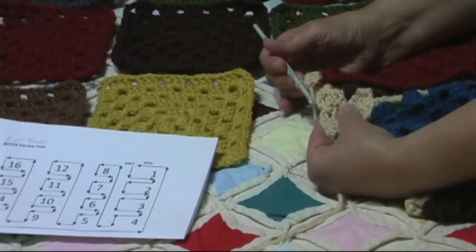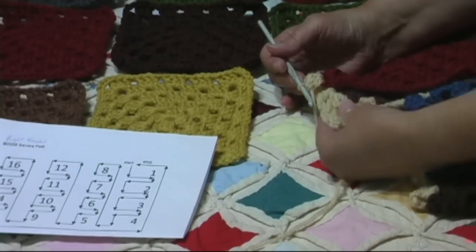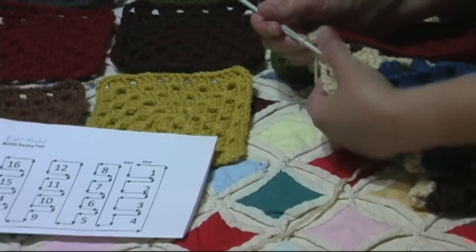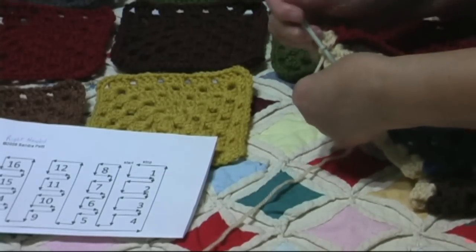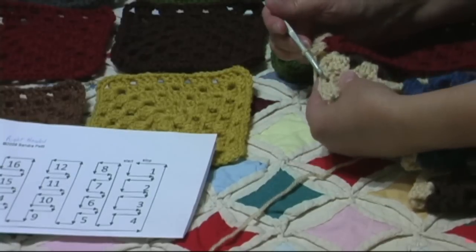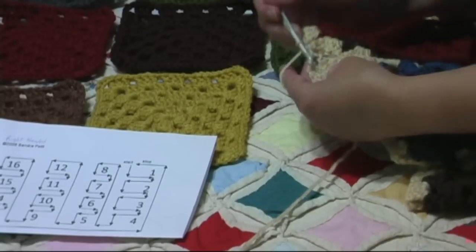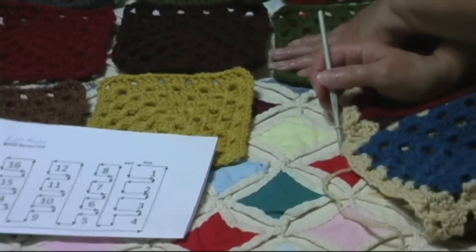Now we're at the joining for the two squares — the last and the second to last square of the first row. What I'm going to do is work a single crochet here in the middle between the two corners. Now you might want to add a chain one here before you do that — that's up to you. You can go in the joining or you can go around the joining however you want to do it with your single crochet. Then we're going to pick up our next square.